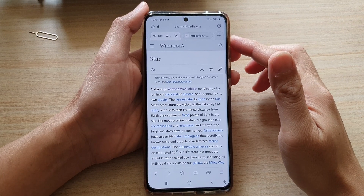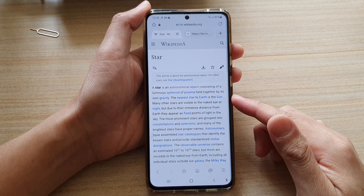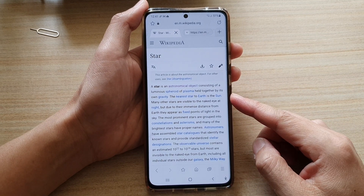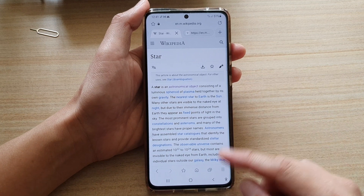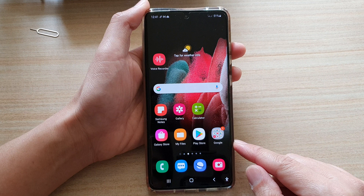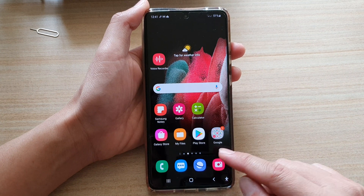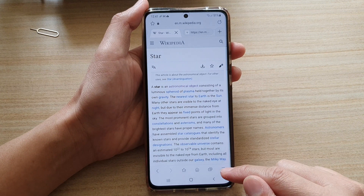In this video we're going to take a look at how you can save web pages for offline reading in your Samsung Internet app on the Galaxy S21 series. First, tap on the home key to go back to the home screen, and then we're going to open up the Samsung Internet app.